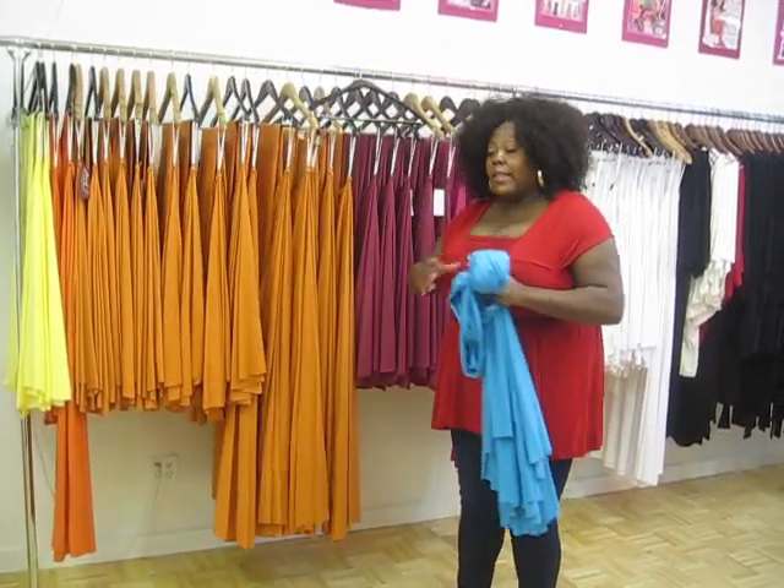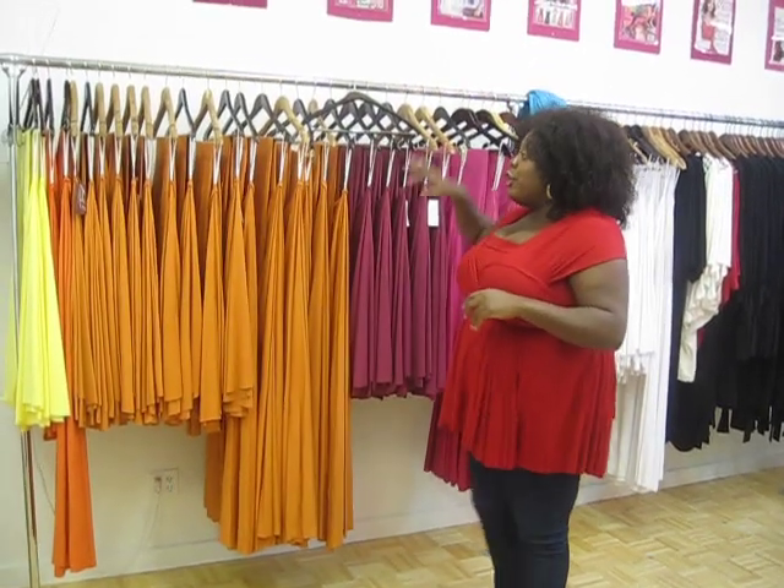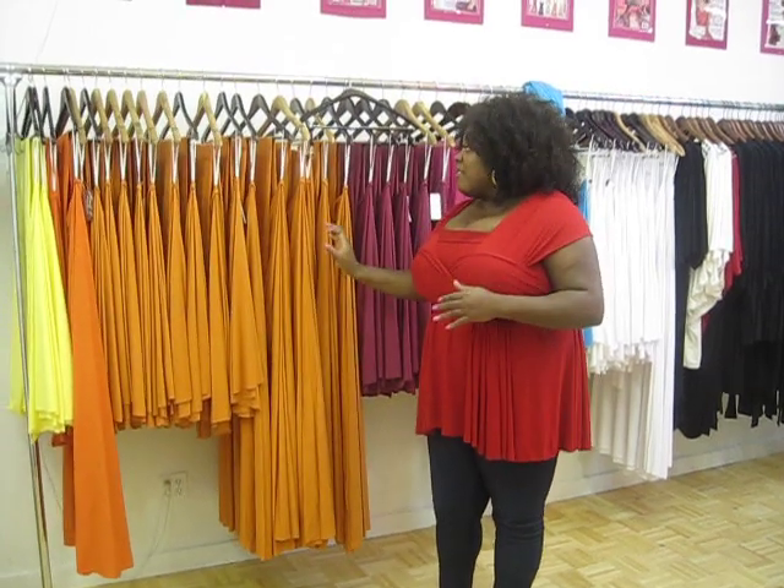For those of you familiar with our website, you've seen this orange color — this brighter orange. The color that Jill Scott is wearing in the magazine is a softer, almost pumpkin-y color. Just so you all know, if you're looking to order the dress that Jill Scott is wearing in the magazine...